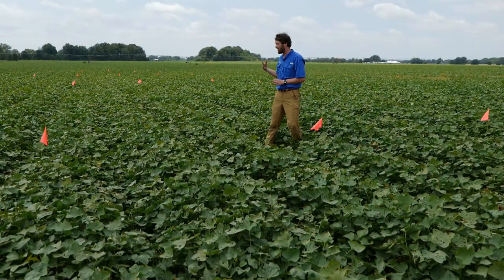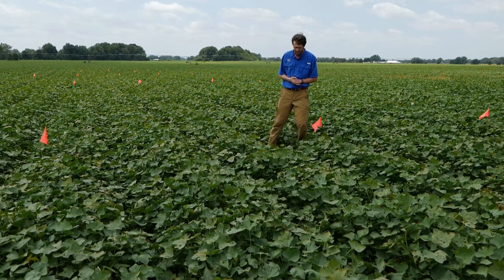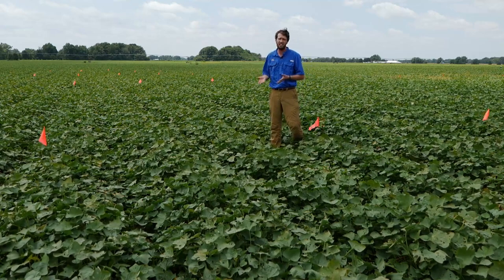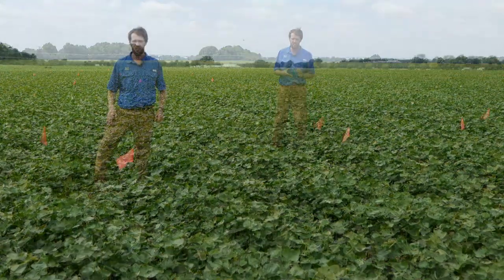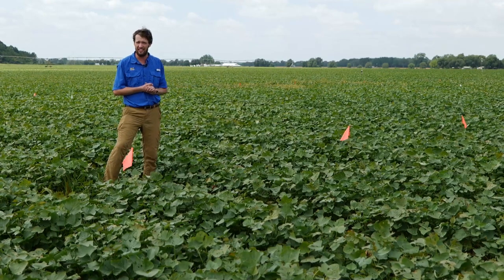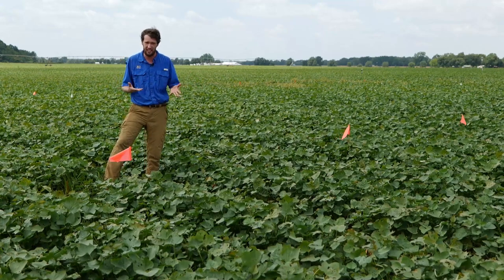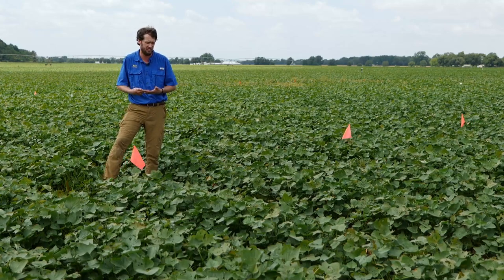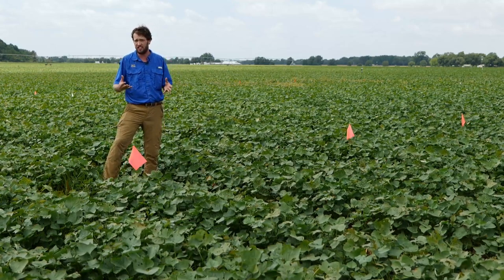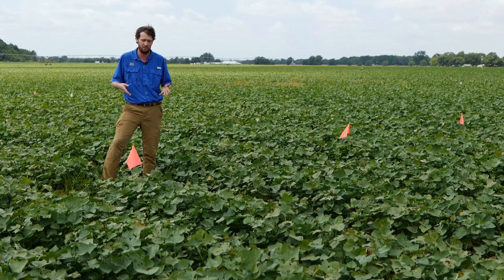We're here just south of Delhi, Louisiana at Black Gold Farms, standing in our demonstration field for this year's field day. In this trial we're comparing different nematicides against a fumigant. The sole fumigant is our gold standard for nematode and weed control — there are a lot of benefits to fumigating, but also significant drawbacks: it's very toxic, bad for the environment, and very expensive. As an industry we're trying to move away from soil fumigants toward non-fumigant nematicides that can provide similar levels of nematode control.